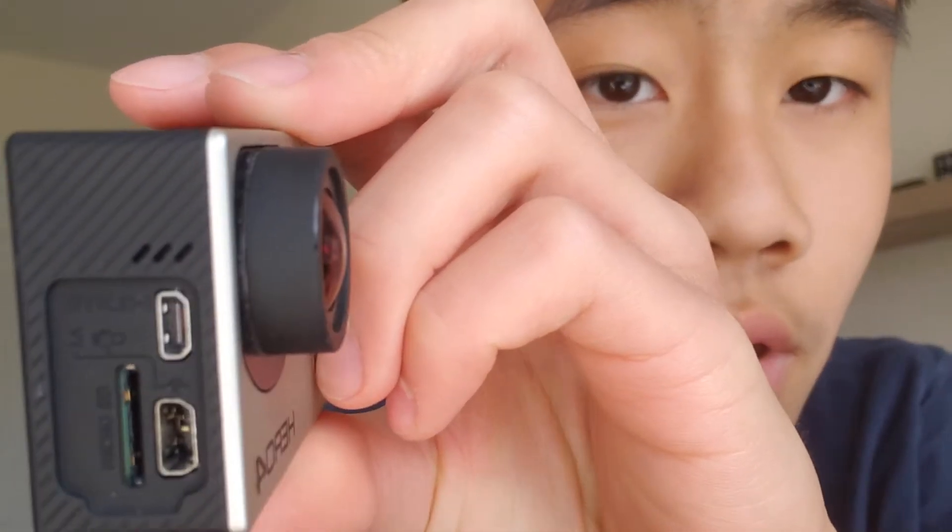It looks like this because I kind of broke the port here by forcing a plug into it. This USB port doesn't work, so I can't charge it anymore. I have to take out the battery and hopefully charge it up that way.